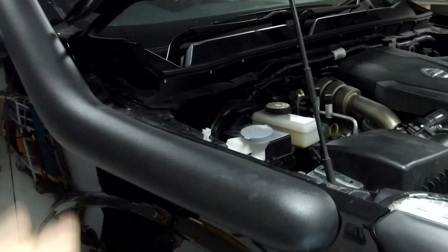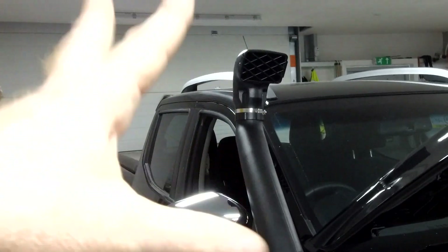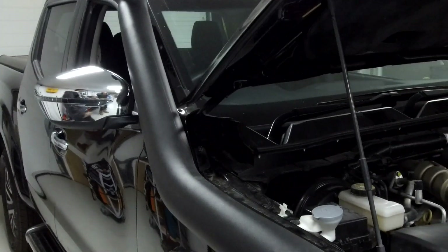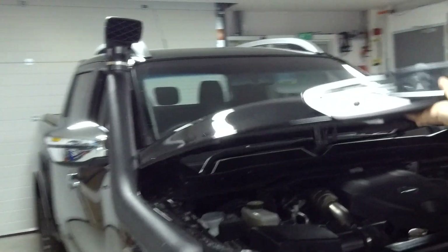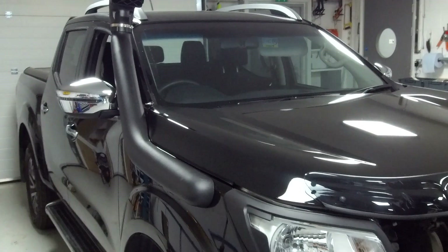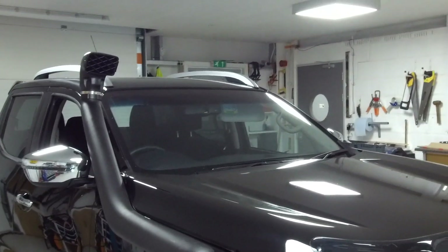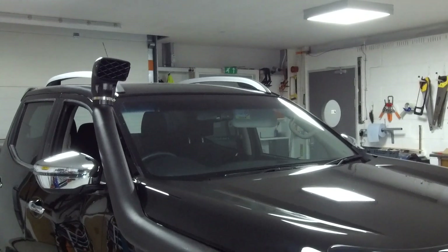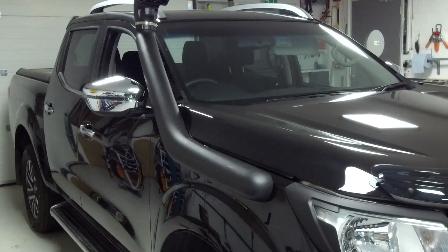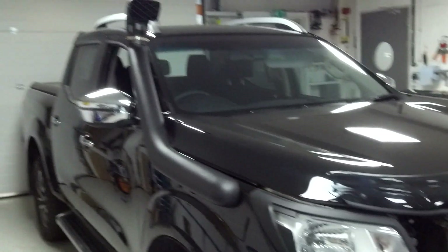We've got the snorkel on, we've got the top on, bonnet down - and albeit purely cosmetic, it's on. It was not our finest work this one, but hopefully we've shown you the difficulties involved. We've probably put everybody off ever buying a snorkel for the NP300, but if you want the look, that's what you've got to do. So there we go - how to fit your snorkel on the Navara NP300.